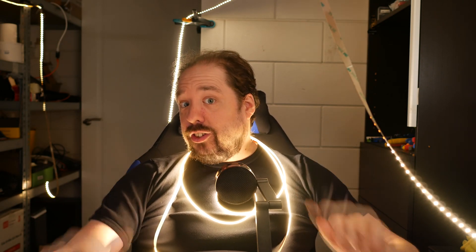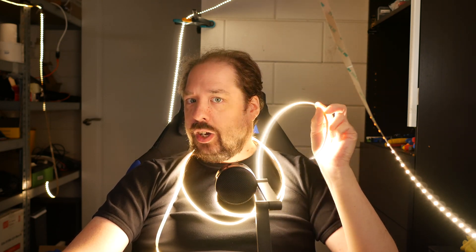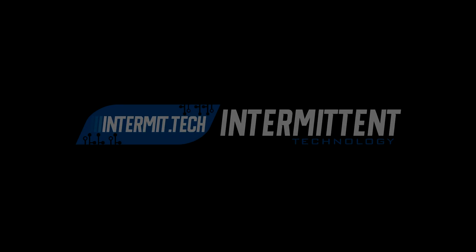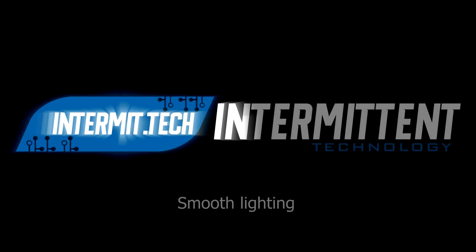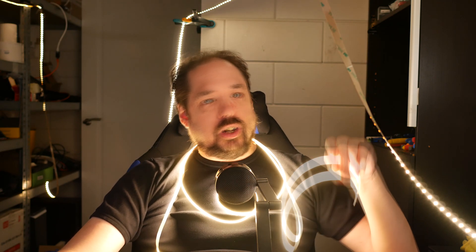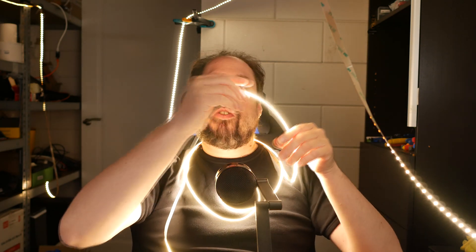Hey guys, welcome to another video. Let's take another look at some special LED strip. This is going to be a quick video and I wanted to talk about this special type of LED strip.